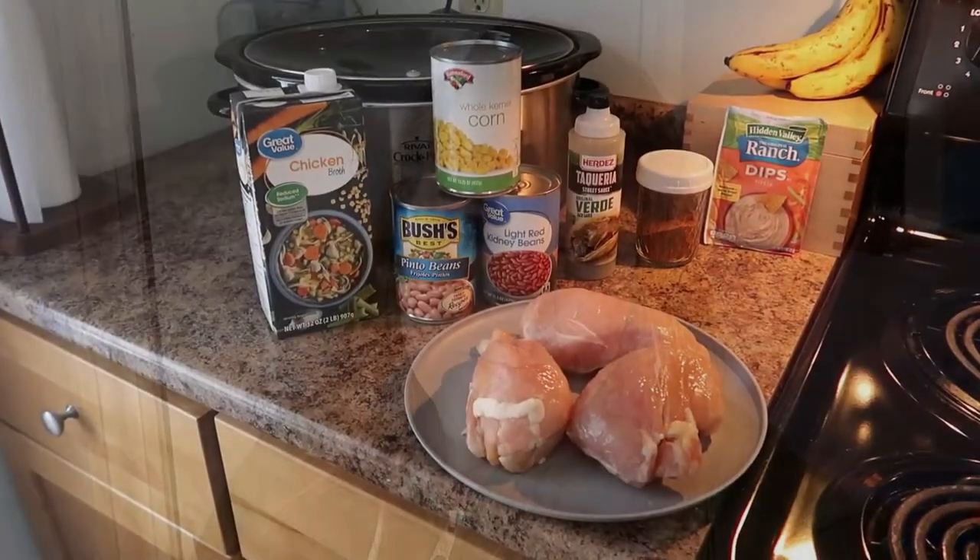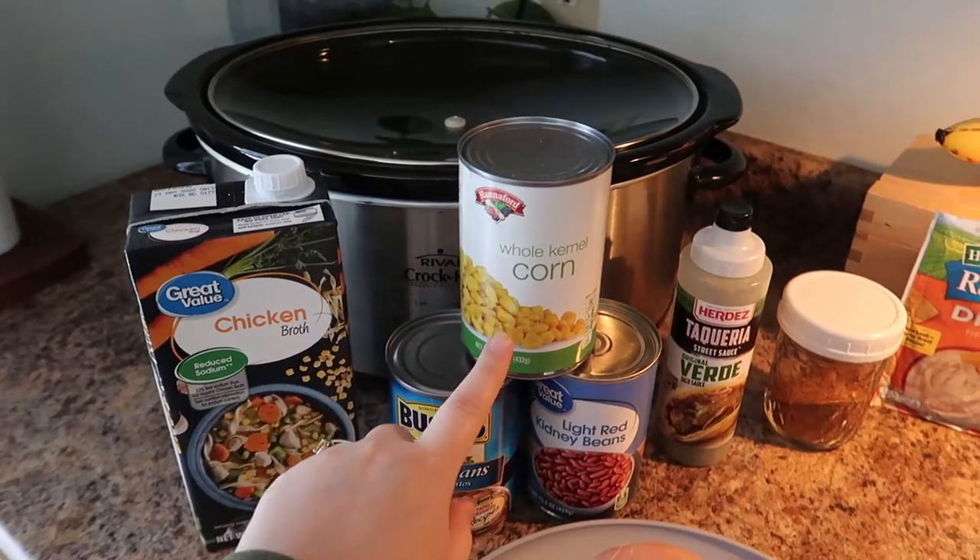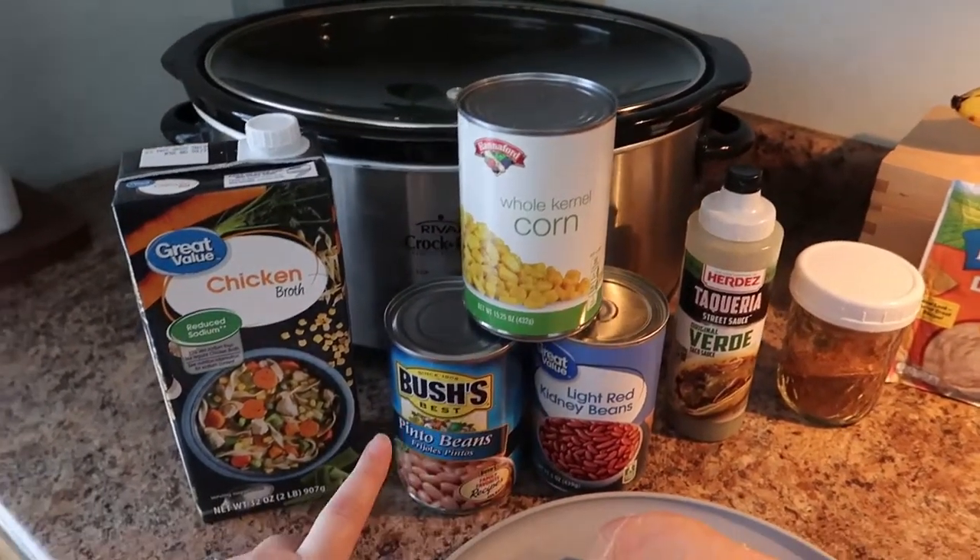Let me show you the ingredients and how quick and easy it is to put together, and then at the end I'll show you what I like to serve this with. You'll need chicken broth and a can of corn — if you use fire roasted corn, that is also delicious.